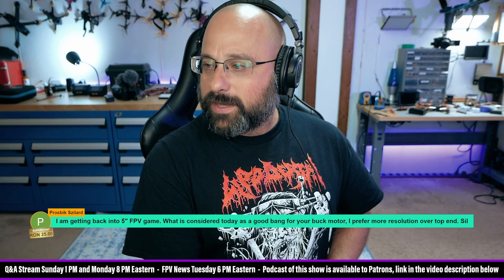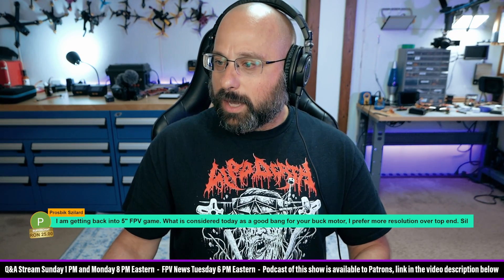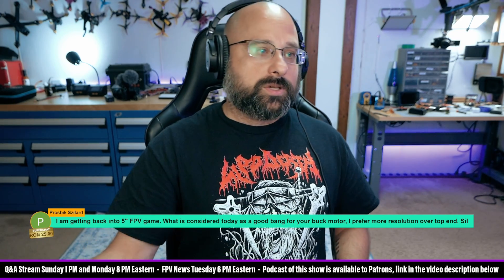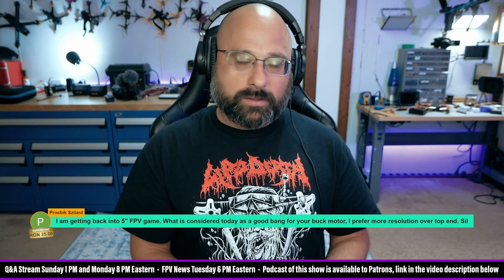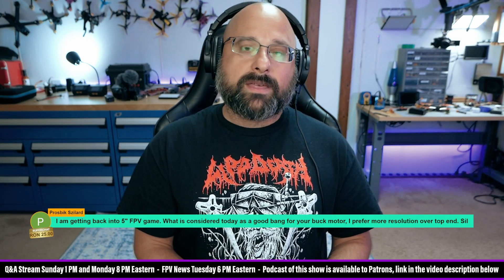I'm getting back into the 5-inch FPV game. What is considered today as a good bang-for-your-buck motor? I prefer more resolution over top end. I want to address the misconception that different motor designs have more resolution — that is, in my opinion, a complete myth.